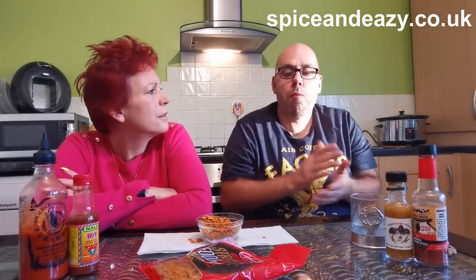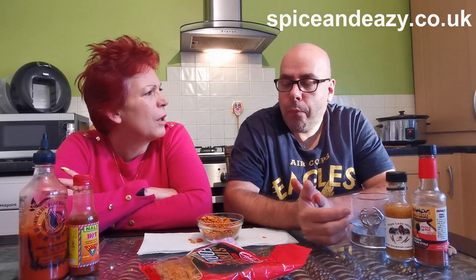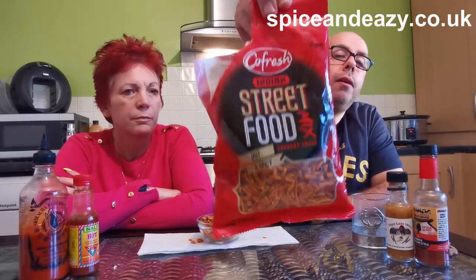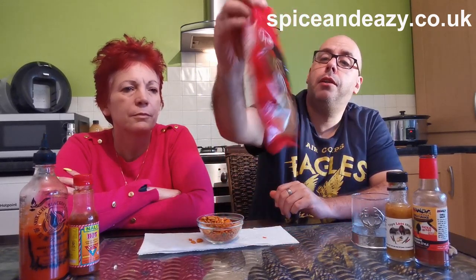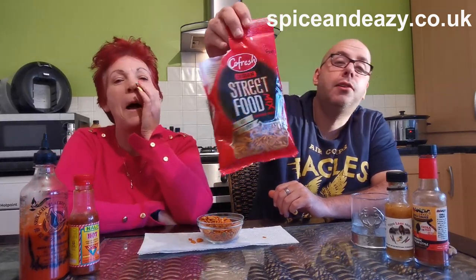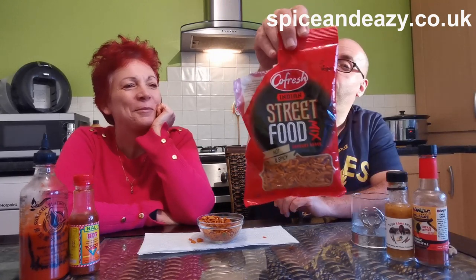I think even the kids could eat this one — it doesn't seem hot hot, does it? Not little kids obviously, because there's peanuts and corn — I mean teenagers, that sort of thing. They'd trough it. Thumbs up. Check the packaging out and decide if you want to go and get it. If you want hot and spicy, get the Vindaloo Mix. If you want warm and spicy, get this one. But the best flavour of this range that we've tried in the street food — to me anyway, because I can remember it — is the smoky and aromatic one in a yellow bag.